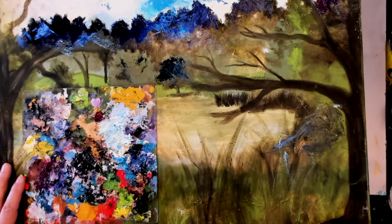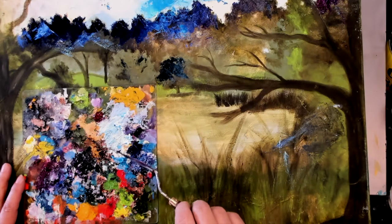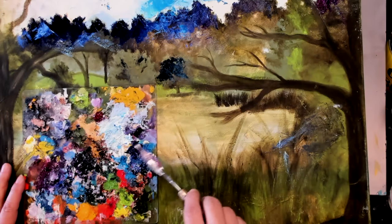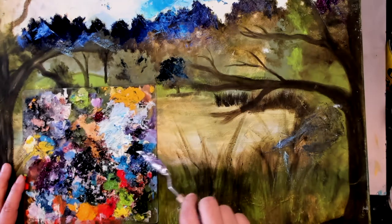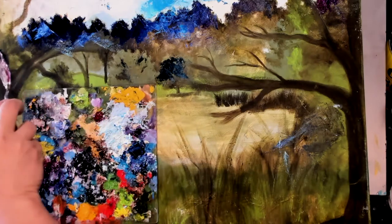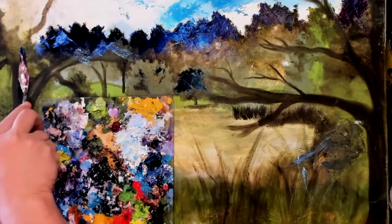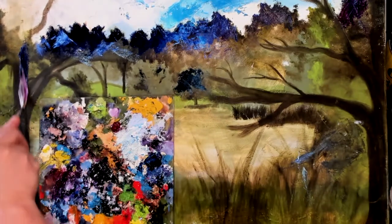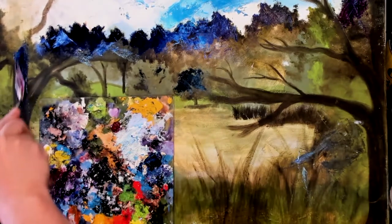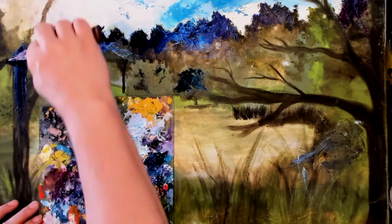At the end of your painting session, here's what you do: grab another canvas and use it. This is how I save paint — I don't waste it, I put it all to use. This canvas you see here is a really old landscape painting I had started, maybe ten years ago, and it's just been sitting in a corner gathering dust. So I pulled it out.